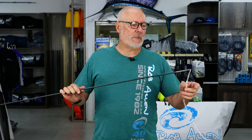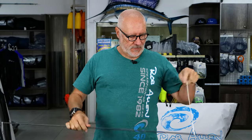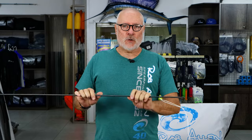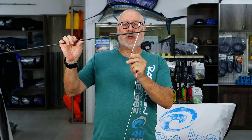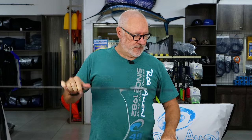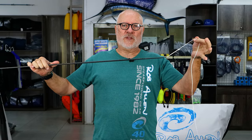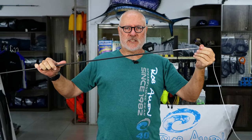Hi guys, welcome to another video. Today we're going to talk about the shooting line in terms of where to attach it to the spear. Many years ago when I first started, the attachment point was ahead of the notch. Then we saw guys in Europe connecting it to the rear of the spear. This can be whether you're using Dyneema or mono — it's immaterial. For this exercise we're just going to use the knotted Dyneema.